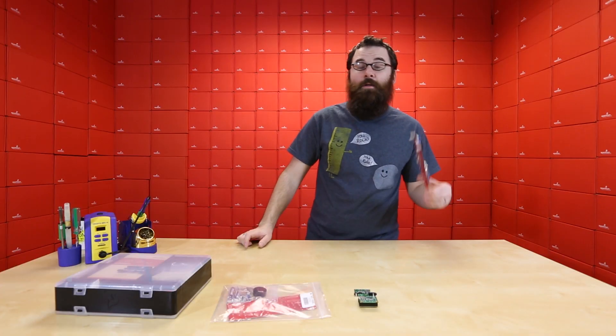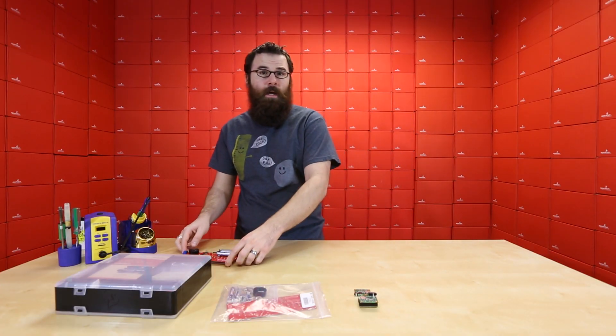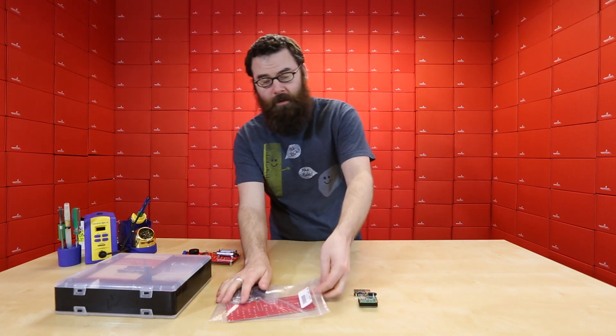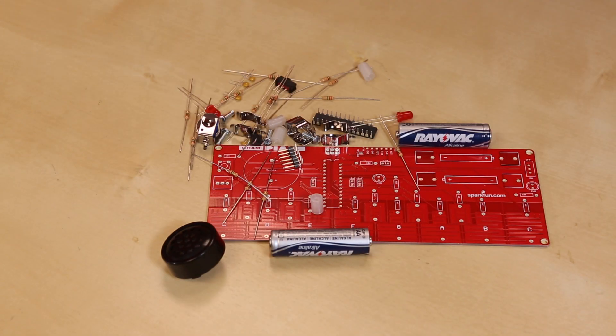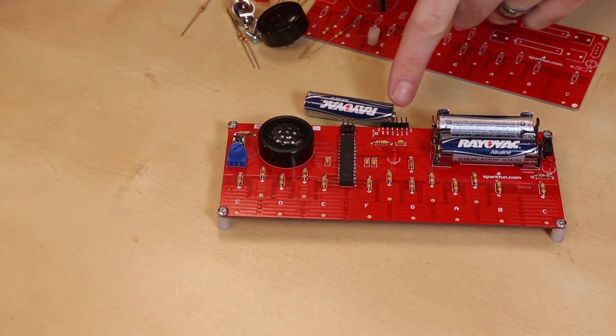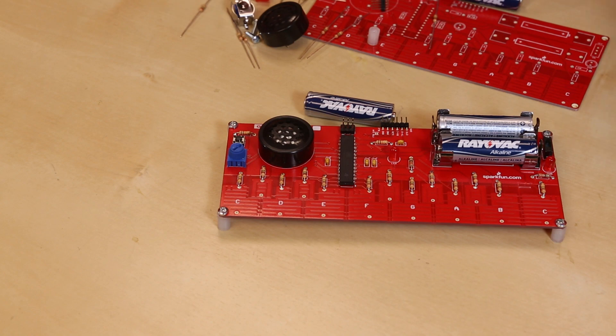This is a beginner's kit that is pretty easy to put together for anyone with basic soldering experience, or very little soldering experience actually. This kit includes all the pieces you need to put it together and form your very own grand piano. And of course we have an FTDI header on the back so you can even reprogram it to do all sorts of different things.